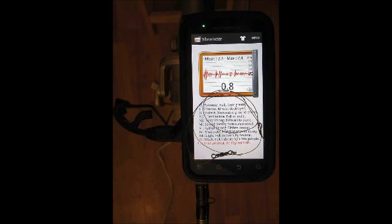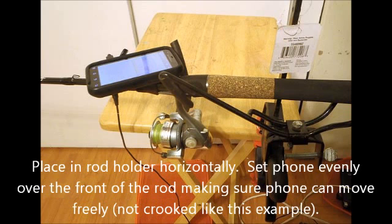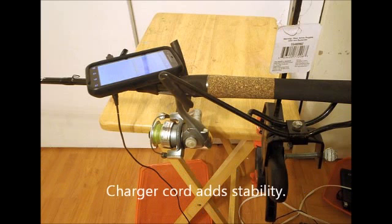The fourth step is to mount a horizontal fishing rod holder and place the cell phone at the end of the rod, above or in front of the reel. I keep the phone plugged in to help stabilize it while resting it squarely on the rod.